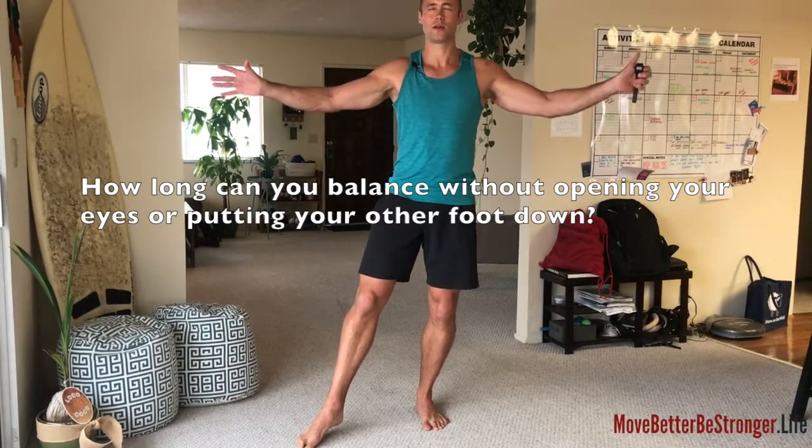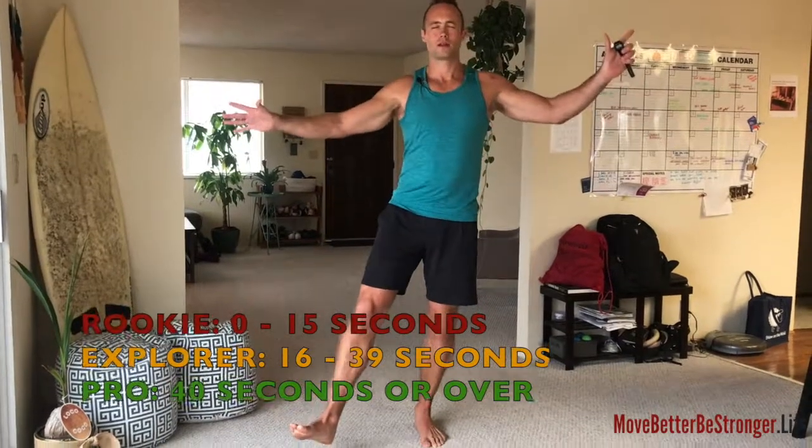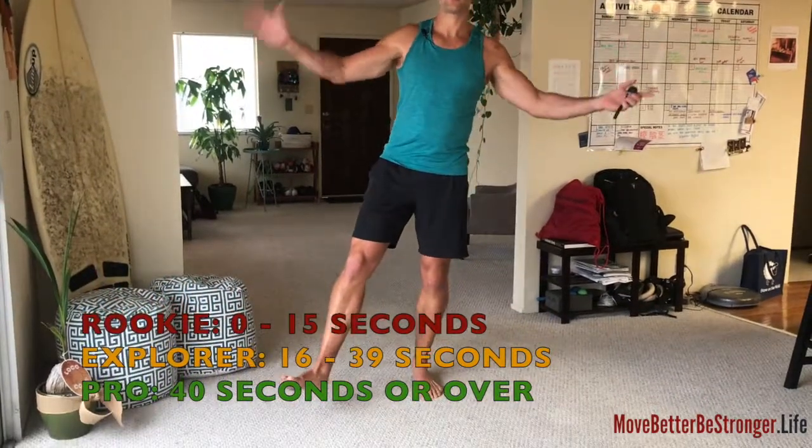Three, two, one, toe off and start. Go for as long as you can, focus on your breath.